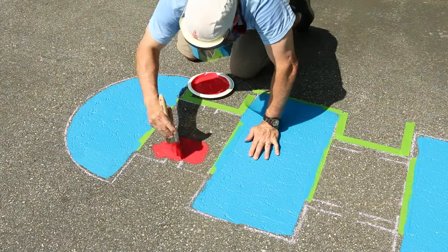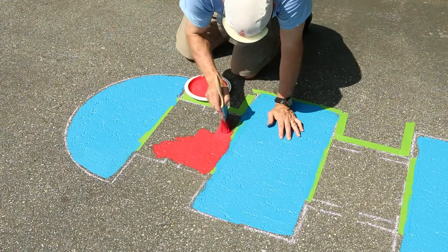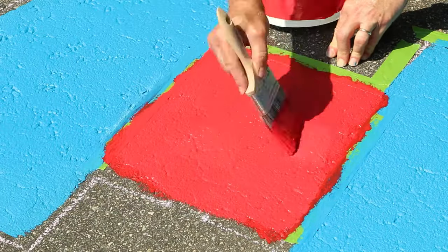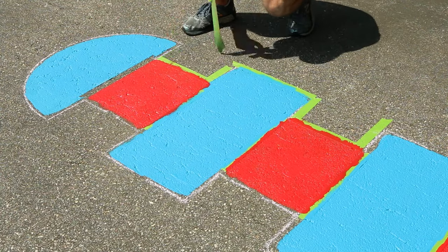For the alternating boxes, brush or roll your second color of exterior paint within the boundaries. Once dry, go ahead and paint a second coat here as well. After painting the boxes, remove the painter's tape.